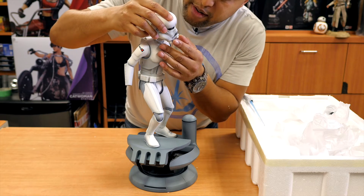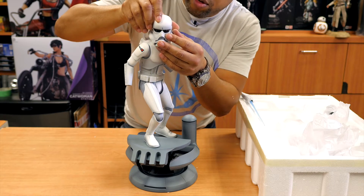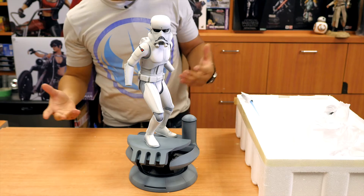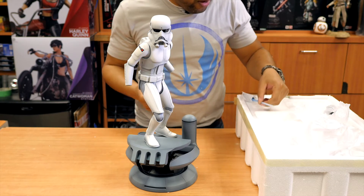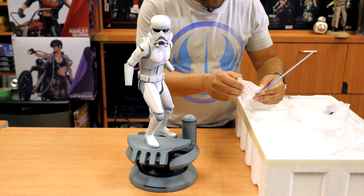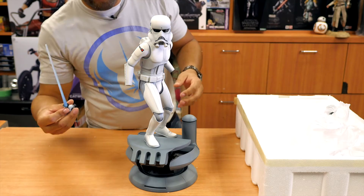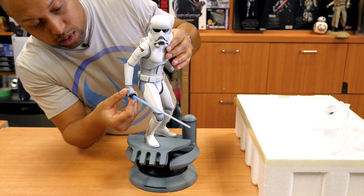Same goes with the head — it's going to fit one way, so make sure you line it up. It's not magnetized, but it only goes in one way. If you're forcing it, it's the wrong way, folks. So let's get him with that lightsaber, because I think that's what really makes this guy unique compared to all the other Stormtroopers that we know.